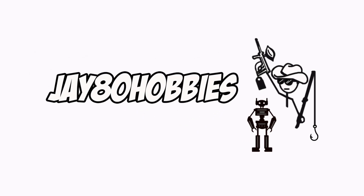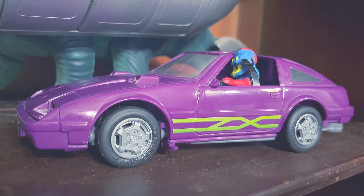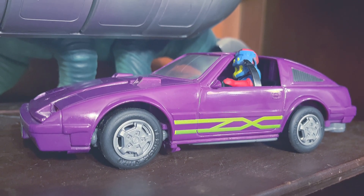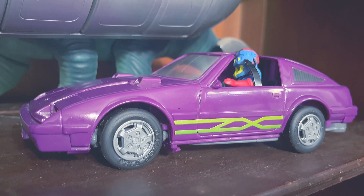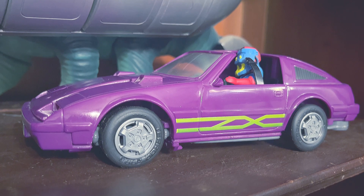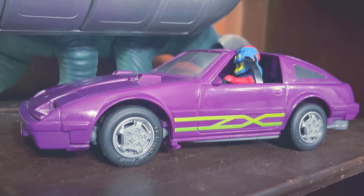Welcome, hello my fellow toy hobbyists. I got a vintage beauty for us to look at today. We're going to be looking at the Mask Manta. Now this vehicle is aligned with Venom, so it's a vehicle on the bad side. I say this just in case you're not familiar with the Mask toy line.